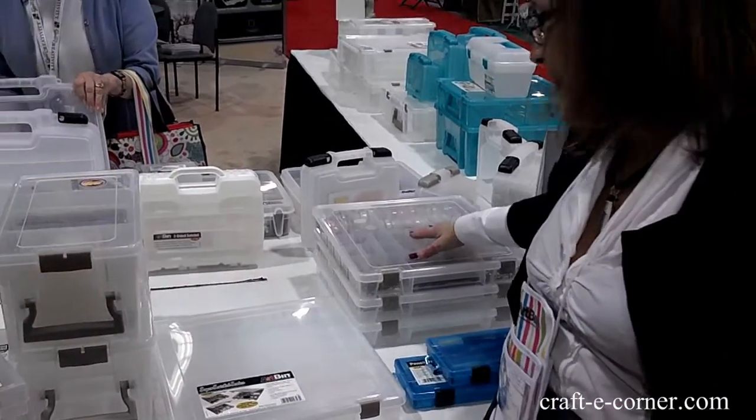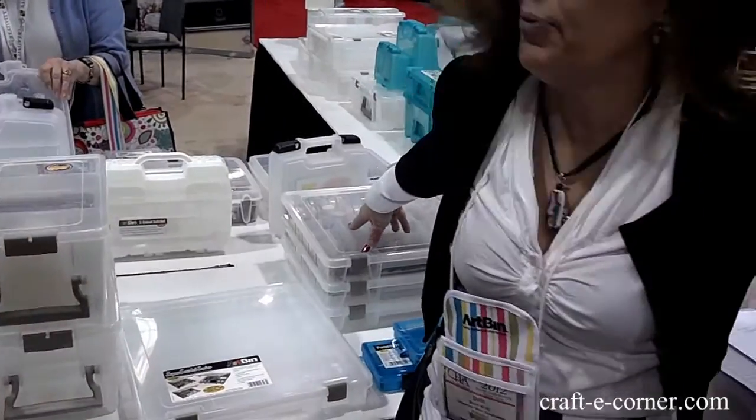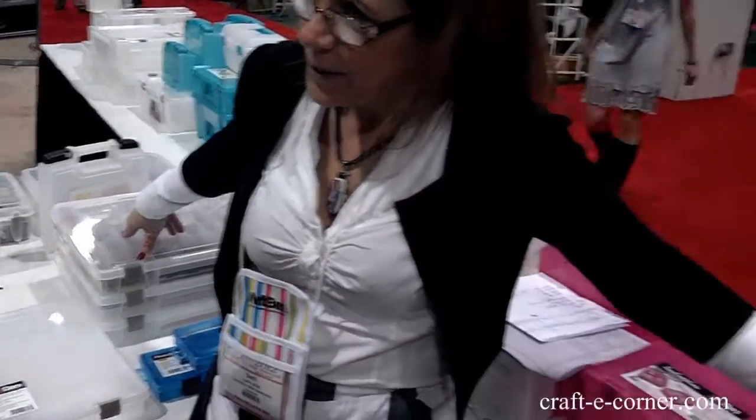Isn't that great though? And because they're all the same footprint, they all stack.